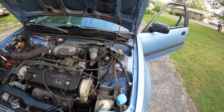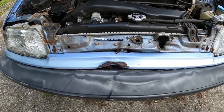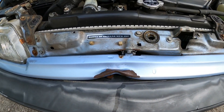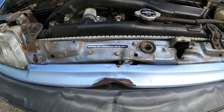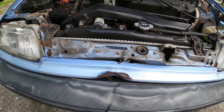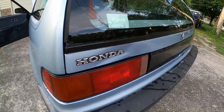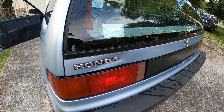About 135,000 original miles I believe is what she has on her. We cleaned her up a little bit. Still got a ways to go, but she's all original — there's no modifications, original motor, all original.